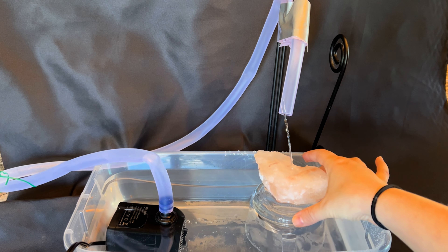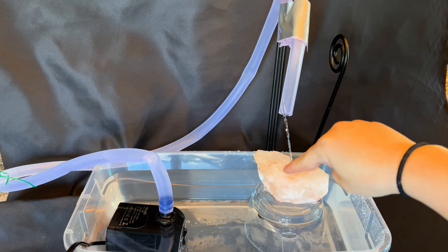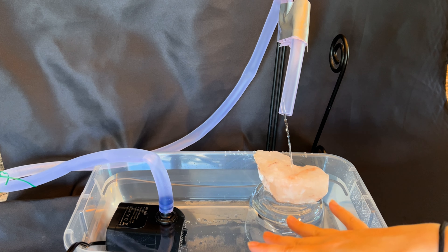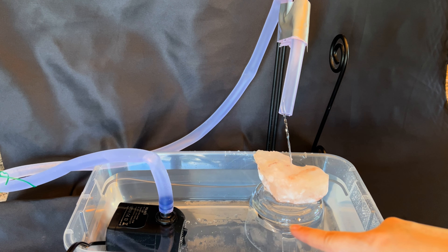It will start working right away. You're going to let this run for anywhere from 10 to 15 minutes. By the end of that time period you'll notice that we will have a lot of salt missing from this area — the water will have pulled that down and away, and the water will also get a little murky. Just make sure to clean this out and run some clean water through the pump whenever you're done.